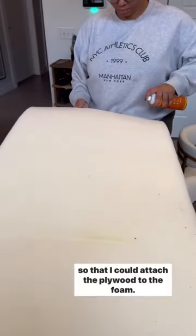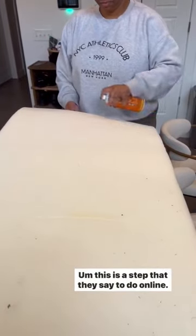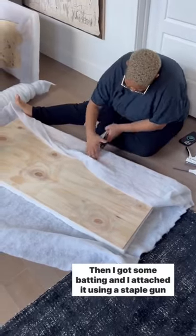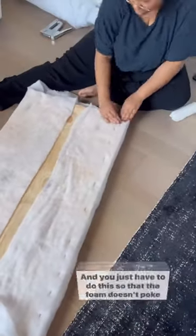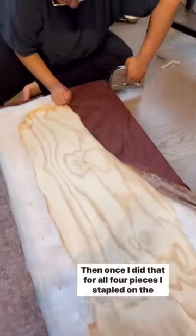I sprayed the foam so that I could attach the plywood to the foam. This is a step they say to do online — it didn't really do that much, if I'm being honest, but I gotta follow rules. Then I got some batting and attached it using a staple gun with staples I had in a closet. You just have to do this so that the foam doesn't poke through.